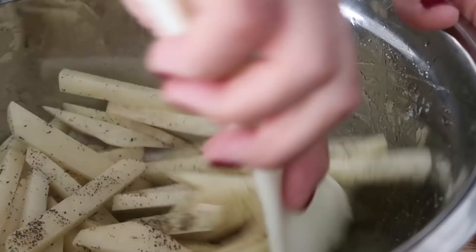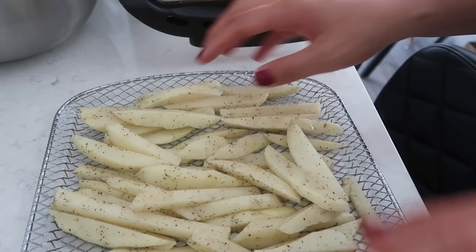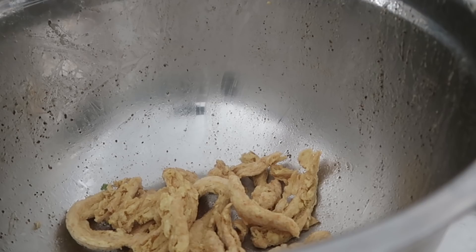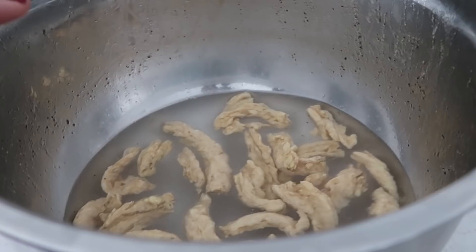I threw these in the air fryer at 370 degrees for 12 minutes initially, then cooked for another 4 or 5 minutes until done to my liking. You'll have to play around with times depending on how much you add. While the air fryer is doing its magic, let's prepare our new favorite thing - buffalo soy curls! These are dehydrated pieces of soy that you rehydrate by adding water. We'll wait about 10 minutes until they're ready to cook.